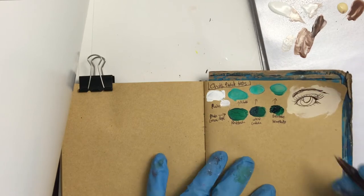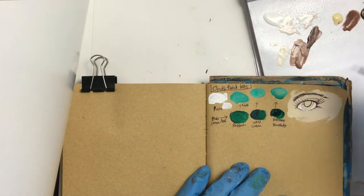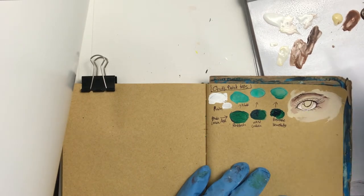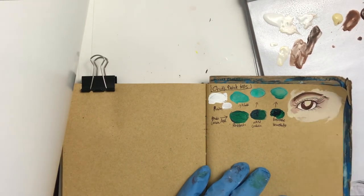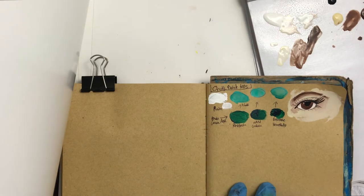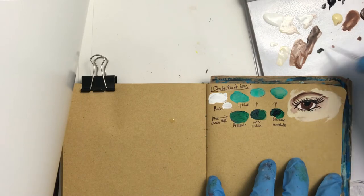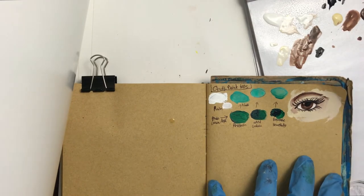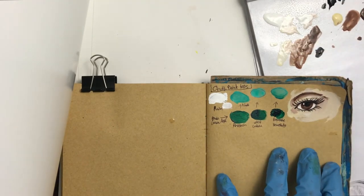I decided to use a brown ballpoint pen to draw this eye to test if painting with acrylic on top right away would cause any smudging or interaction — and it worked extremely fine. There was no smudging, it showed the opacity of the paints really well, and there were no negative interactions between ballpoint pen and acrylic. Going forward, I've learned it's a really good technique to start with an under layer of acrylic, let it fully dry, draw on it with ballpoint pen, and then quickly paint over it with acrylic. This is an interesting mixed-media order that works quite well.